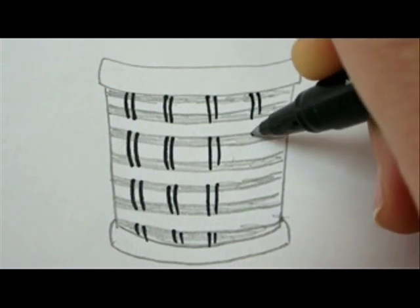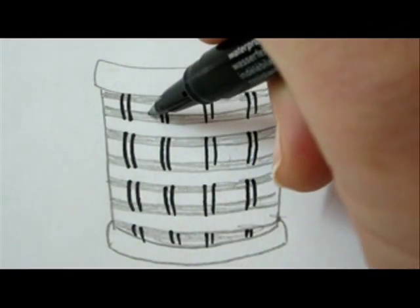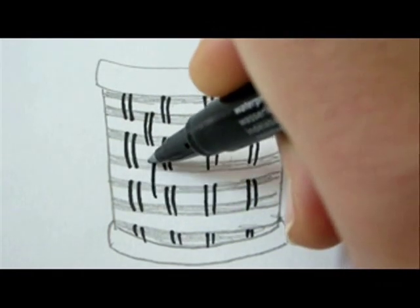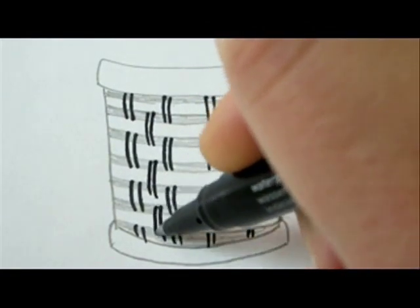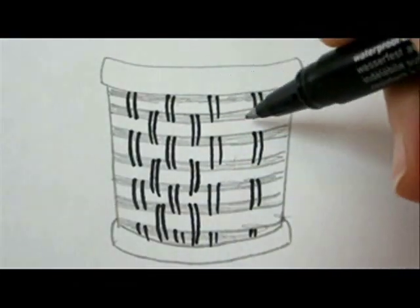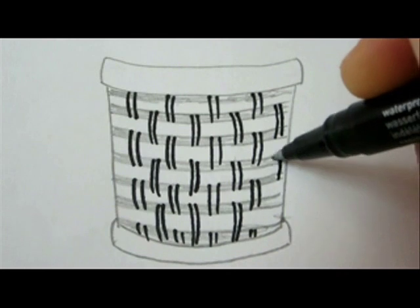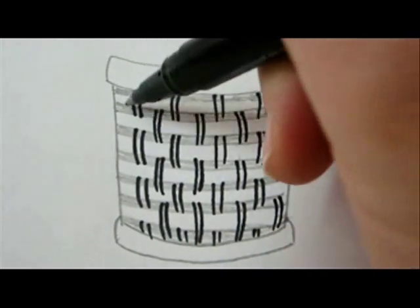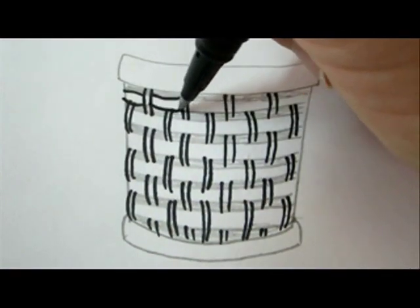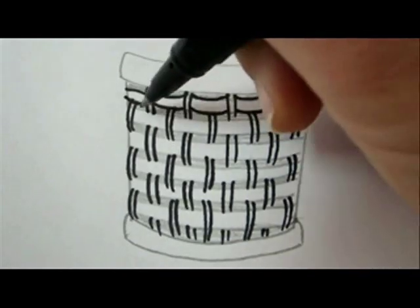The next stage is adding more spines in between the previous spines that you made before, starting from the second colored line going down the same length. Now go over the horizontal lines to draw the weave — these are a bit curved.